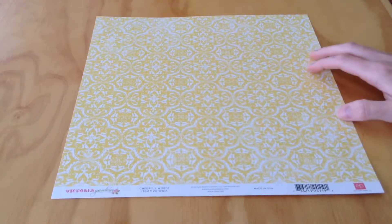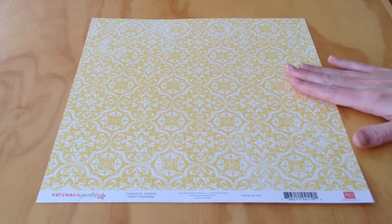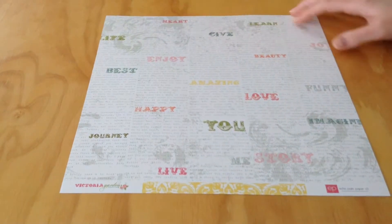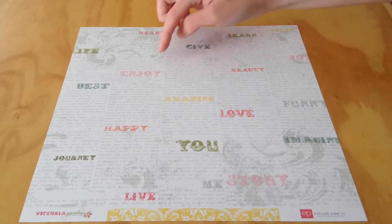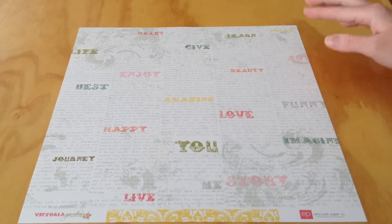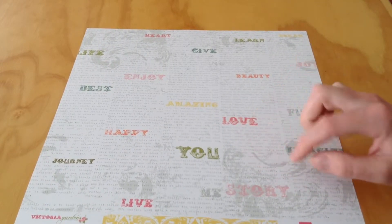Next, we have Cheerful Words — a very pretty yellow and white pattern. And the opposite is a print that has different words like learn, heart, give, enjoy, best, happy, amazing, beauty, etc. And then there are fine printed words below those.